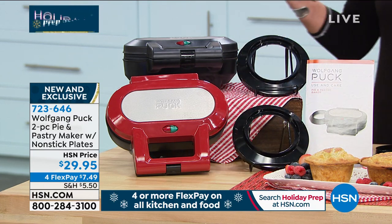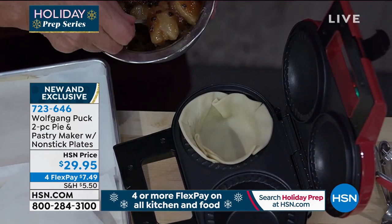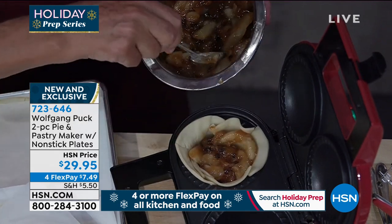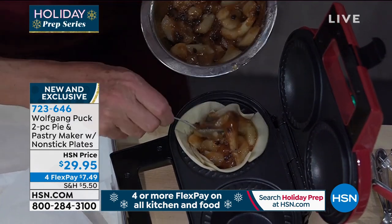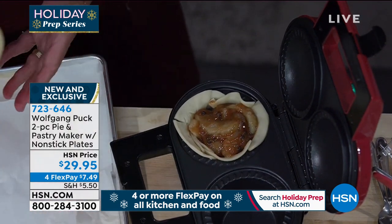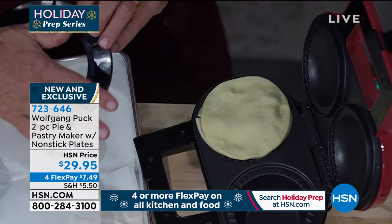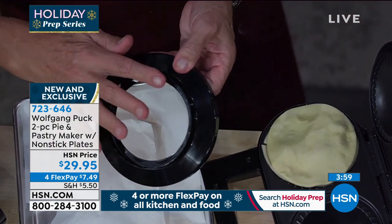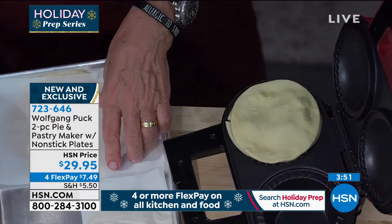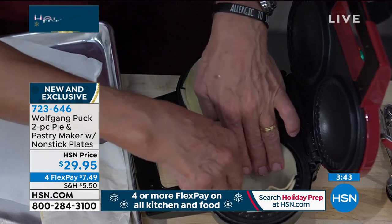Chef, this is totally goof-proof — anybody can do this. I have some apples — even store-bought — with raisins, cinnamon, and sugar added. You can use fresh apples at home, whatever you like. Apple pie! It's really the season of the apple, so it's the right time for your apple pie. We're going to put the smaller part on top with the cutter to get exactly the right size.